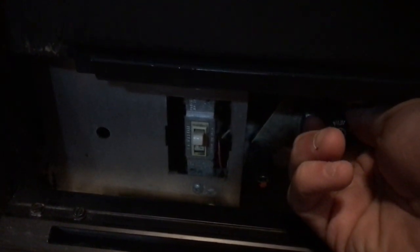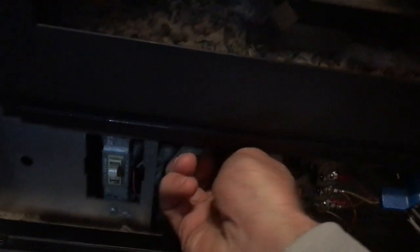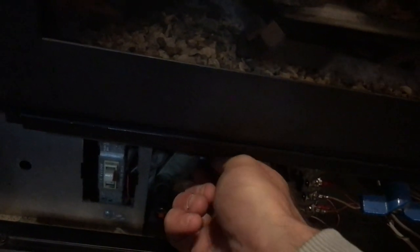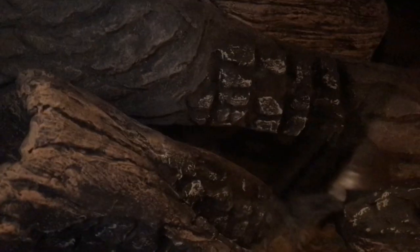Now if we want to turn it on, we're going to push in on the pilot knob. I just turned it off, so it'll take a second to reset here. There we go.